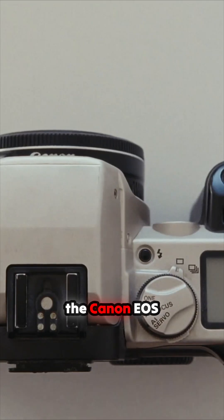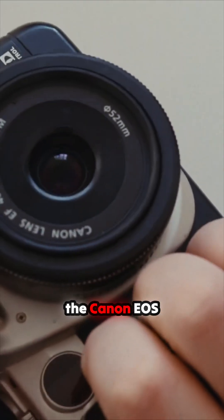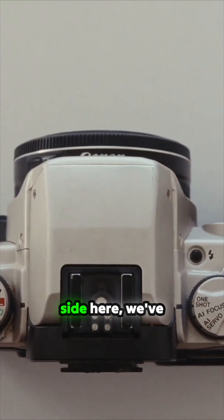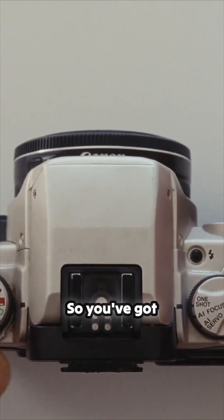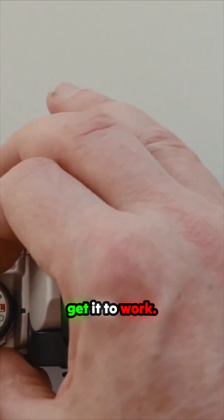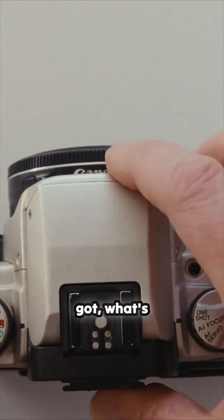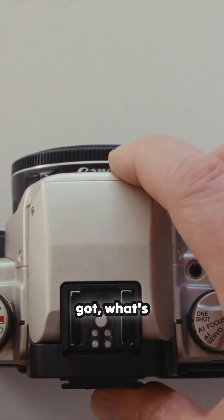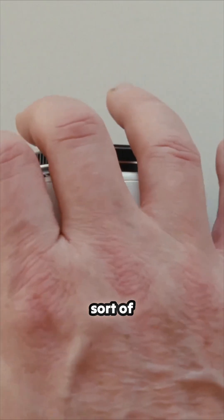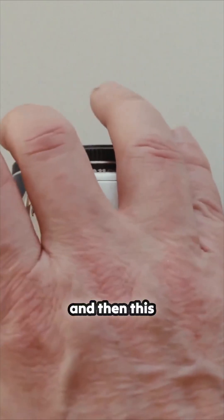So this is the Canon EOS 50E. Looking around it, over on the left-hand side we've got metering controls. You've got three meter modes: center-weighted, and then the last one is called evaluative, which uses six sensors for exposure.